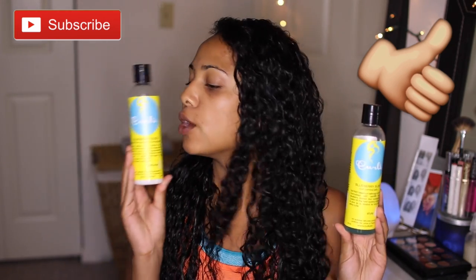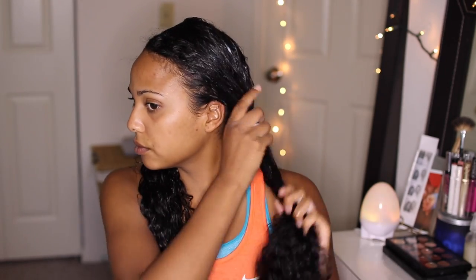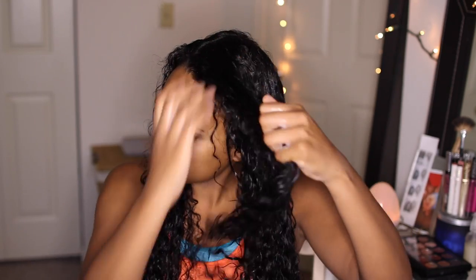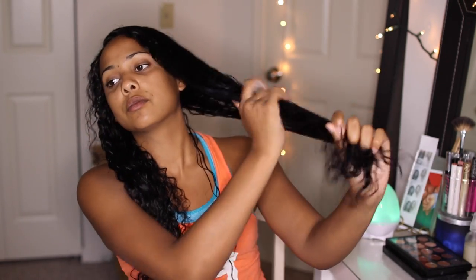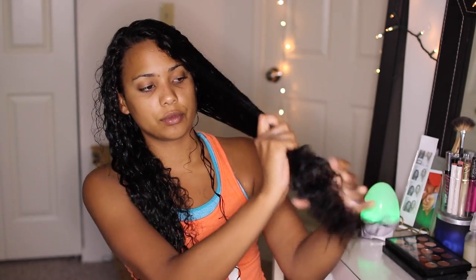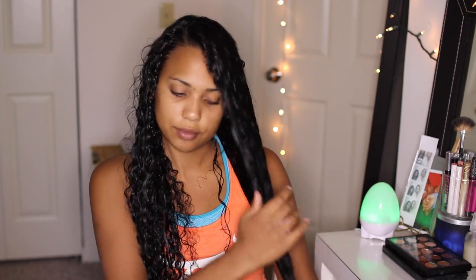Now I'm going to place a decent-size amount of the Reparative Leave-In Conditioner in my palms and work that through my hair from root to tip. I really focus on the frizziest parts of my hair, which would be the back part and towards my scalp, then work it down to the ends. I also take an additional amount and work it specifically on the ends.